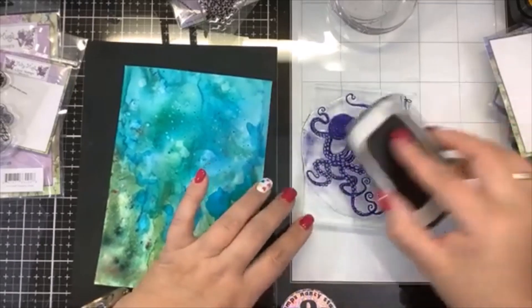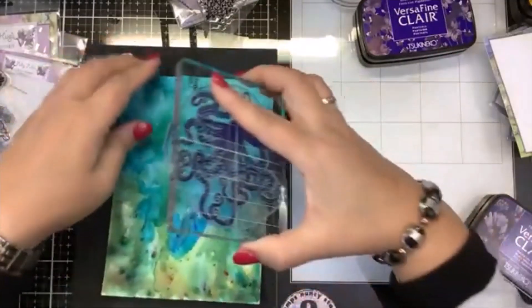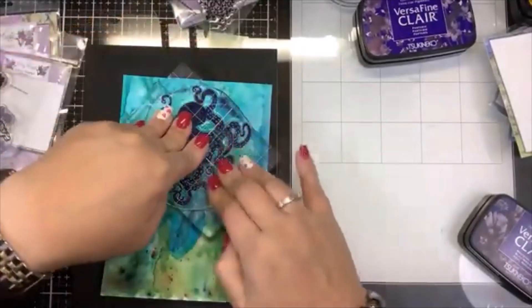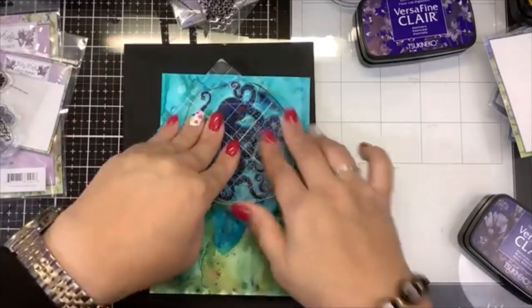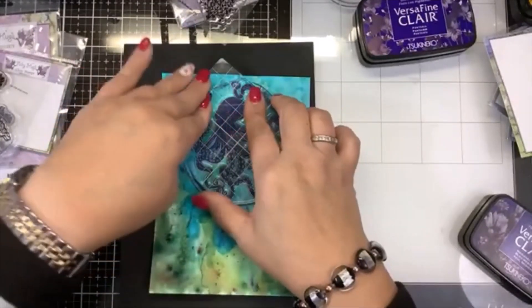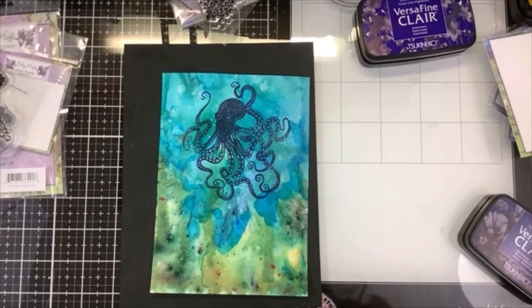I'm going to ink him up nice and dark and purply. I keep saying to myself I should be using my Misti — let's see: ta-da! Oh, he didn't come out too bad at all. Wow, that's pretty — that's really making a statement!